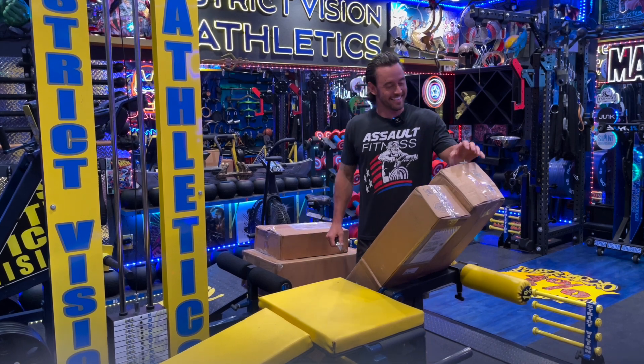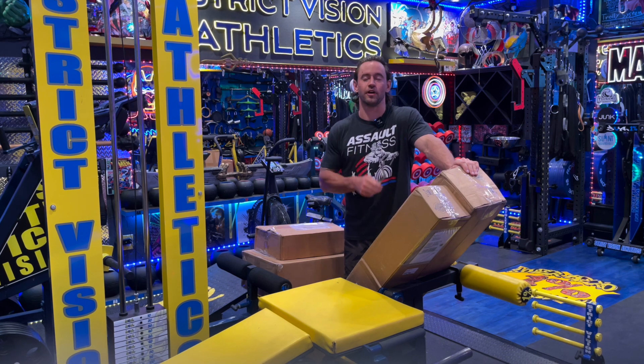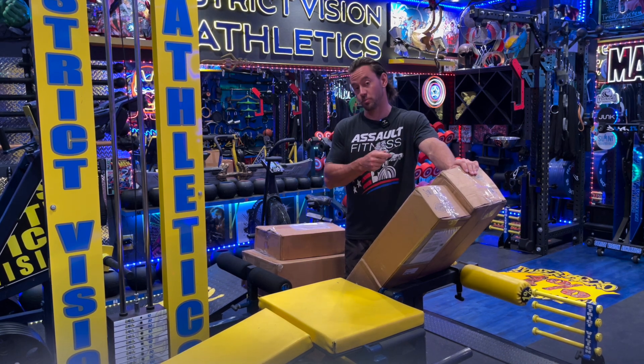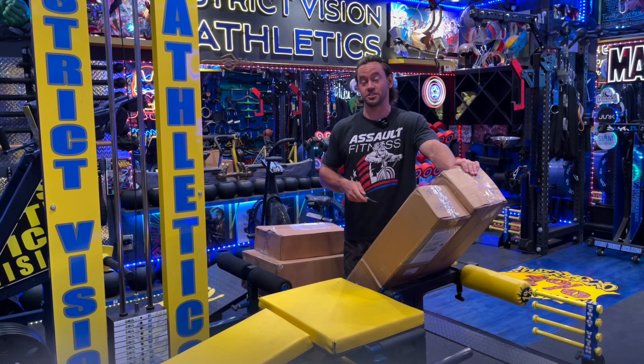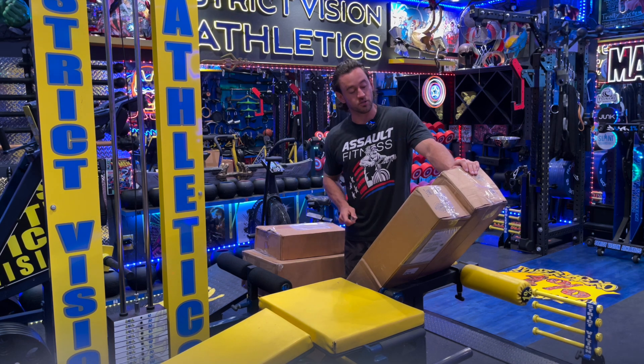Hello everyone, Brandon with Strict Vision Athletics here with the unboxing of the WaterWeights. Any of y'all who follow our page, you'll know that we've got our endless pool — it's gone in. Strict Vision Atlantis is going to be open for business this week. Along with that comes the collaboration with a lot of very interesting and unique water-resistant training companies. WaterWeight is one of those companies.